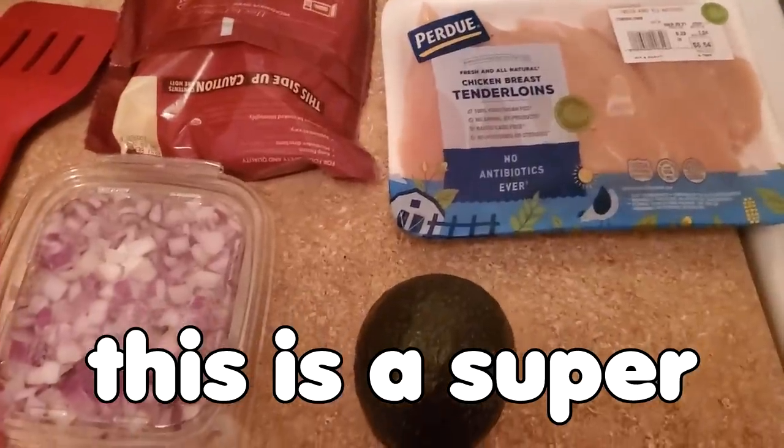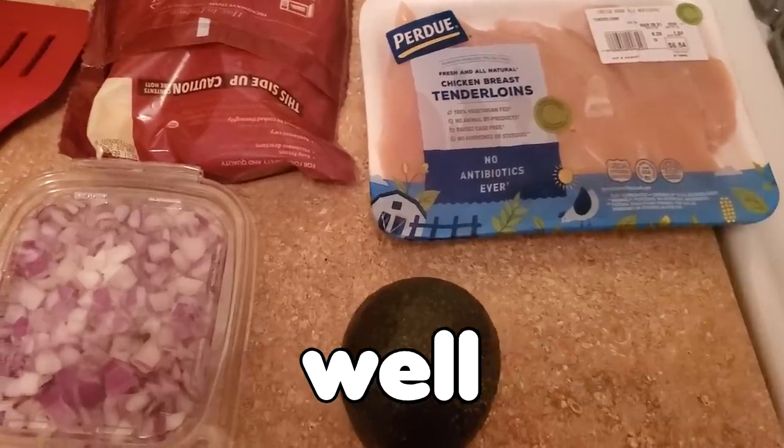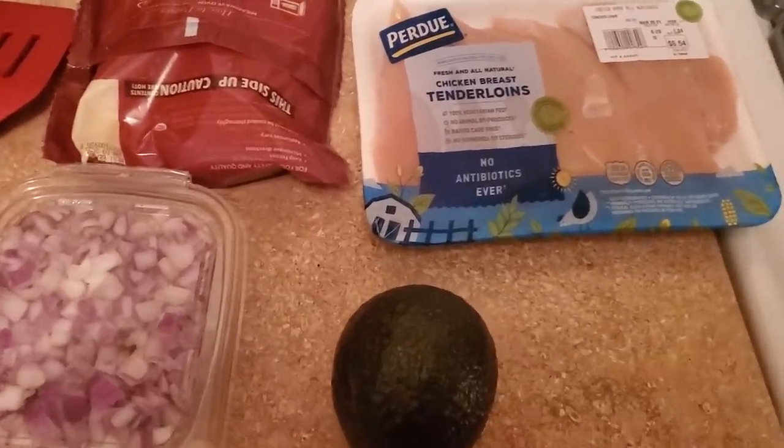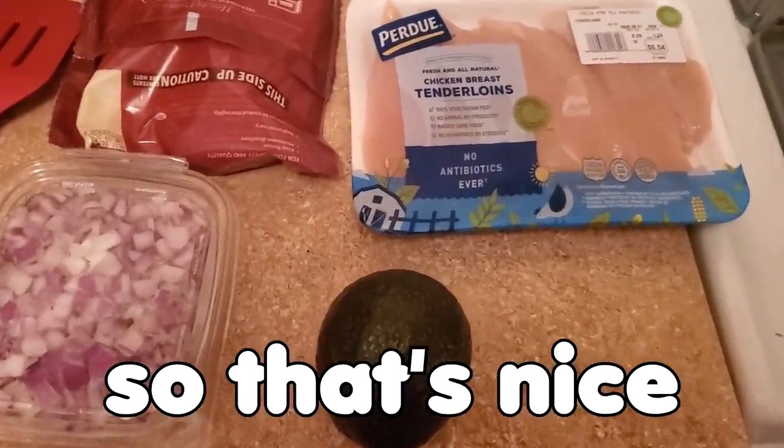This is a super high protein, high-medium carb, and medium fat meal. It'll basically get all your macronutrients, and it's nice and healthy and all whole foods, so that's nice.